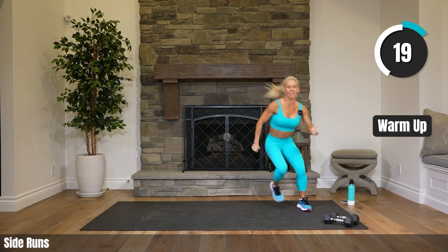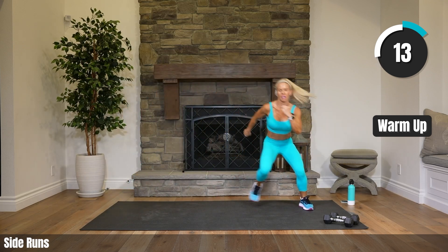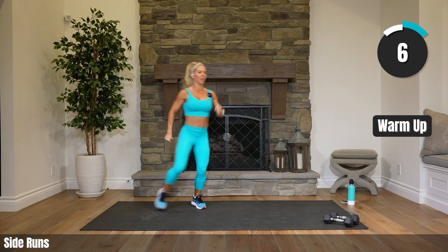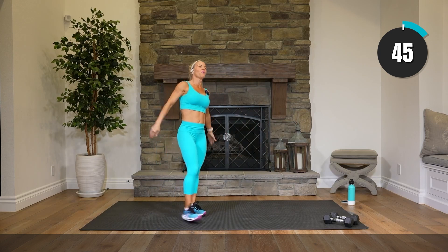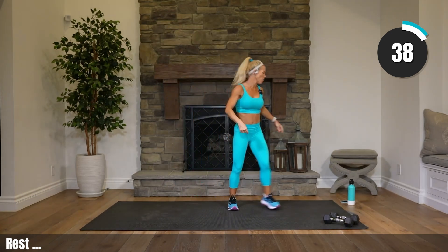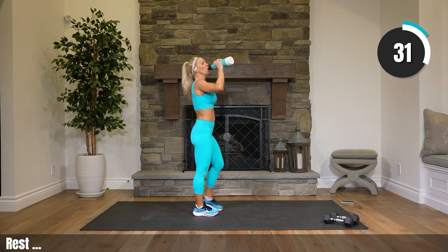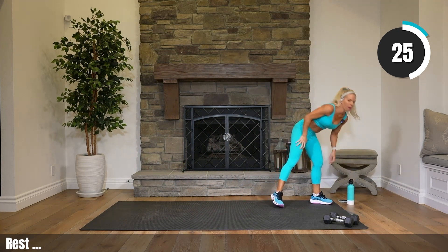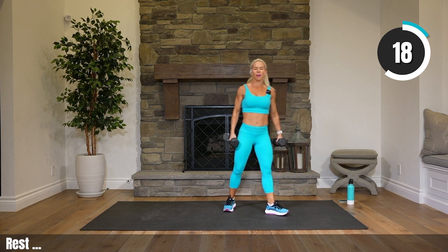20 seconds. Come on, pick up that speed a little bit more now. 10 seconds. Rest! Who's ready to crush it? Grab water, walk around — we've got a little bit of time. Now's a great time to like the workout. Think about your goals for today. Make sure you have those heavy weights and go ahead and pick them up — you can start with your heavies.